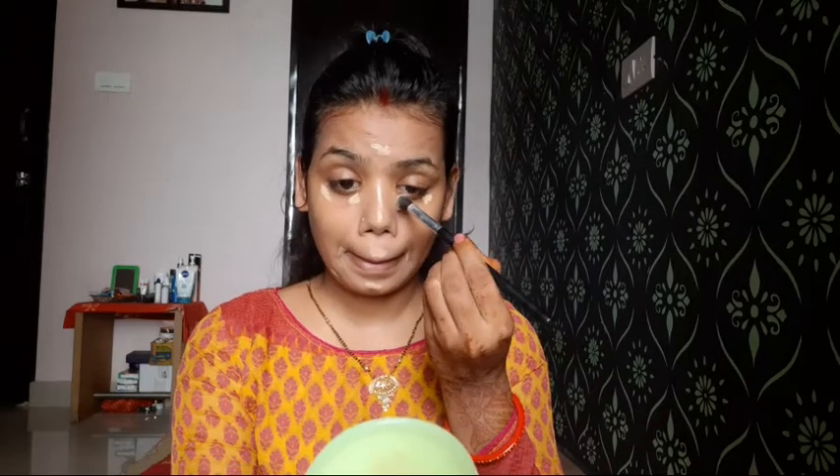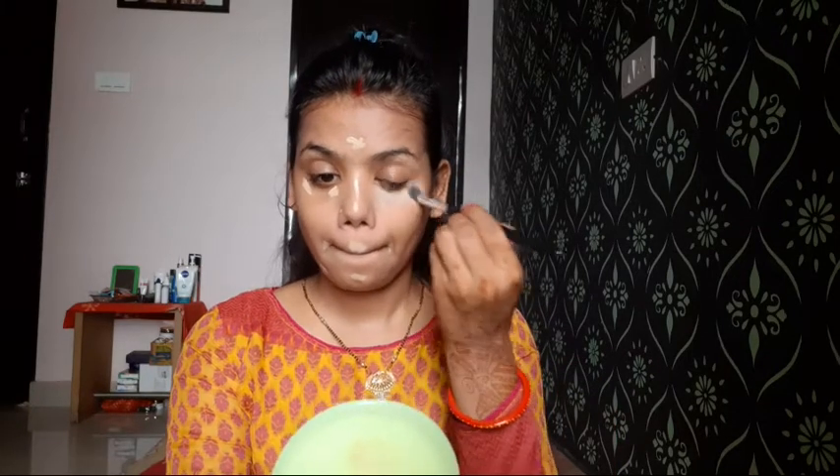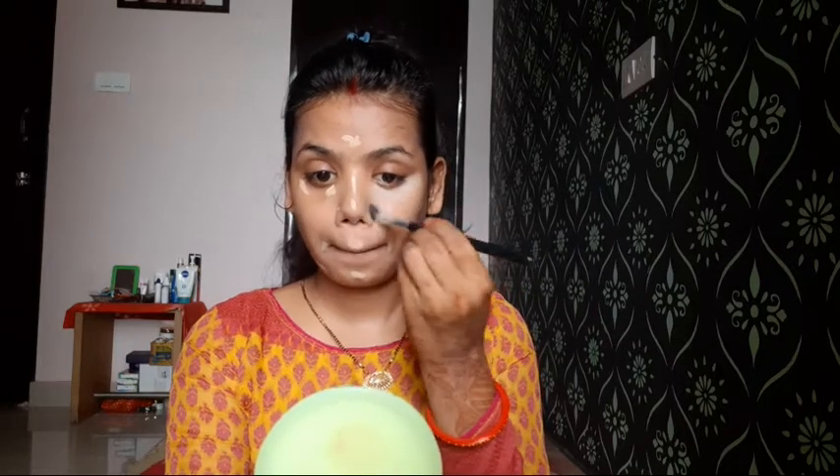The coverage is very good. Then I am using a small brush to spread it well. You can see — I will blend it well.